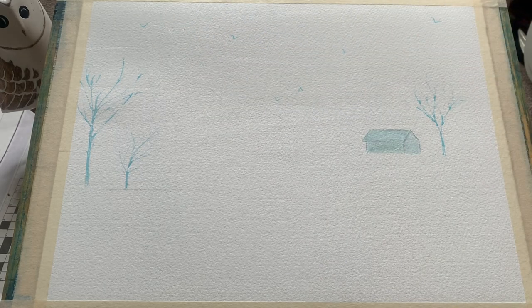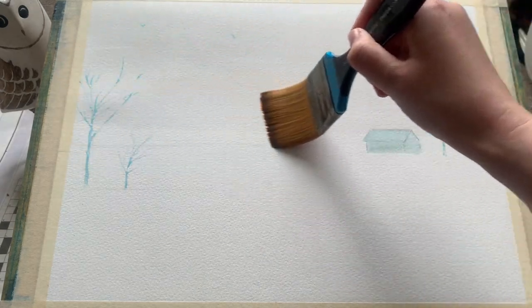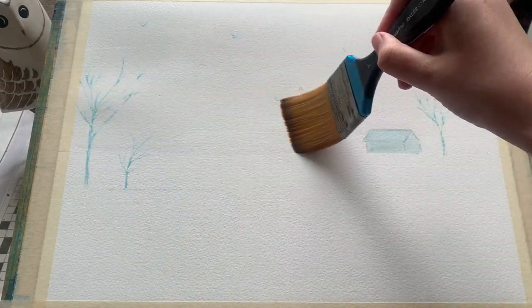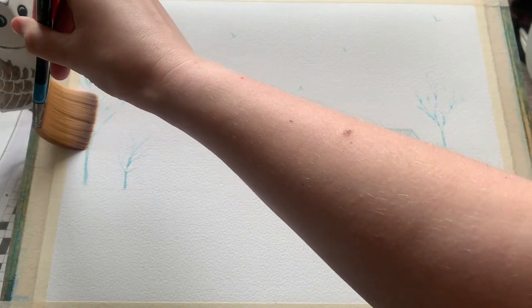It's fairly straightforward — using the masking fluid means that I'm able to keep the white off the paper for that lovely little boathouse, so I can paint it in after the initial wash, as well as these three lovely trees which I'm going to paint as silver birch trees with lovely pale bark.